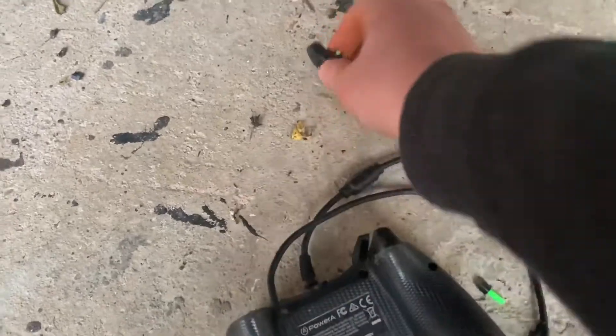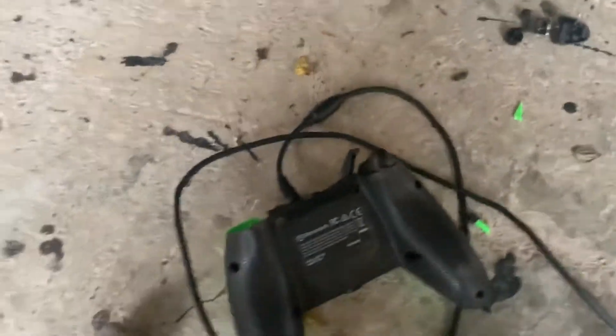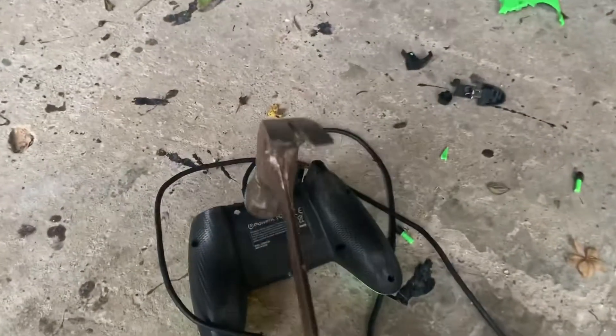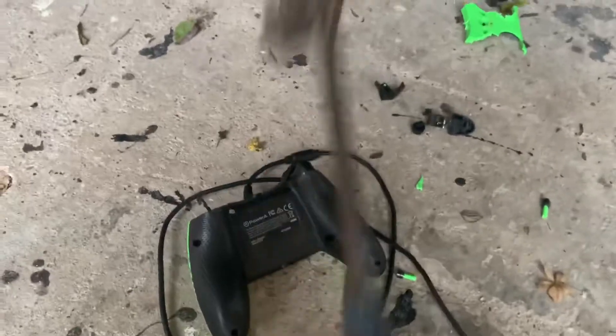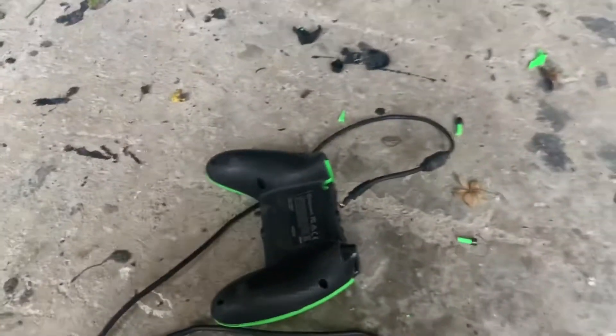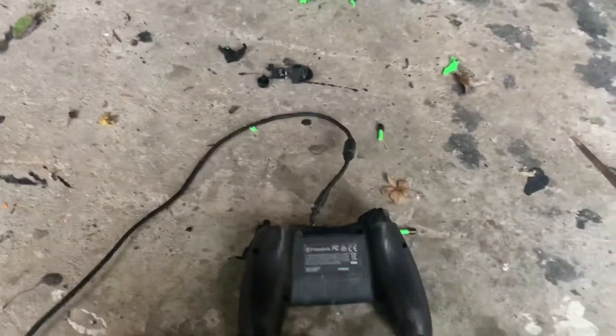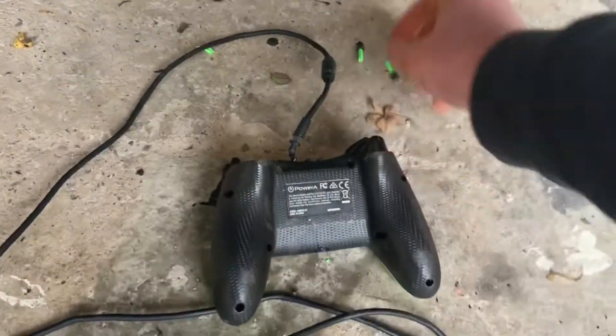It didn't actually do that much damage — that came off. Nearly came off there — give it another hit with this side. Couple. Oh, a bit too much power there, completely missed it. There we go — three, two, one. More bits of plastic flying off everywhere.